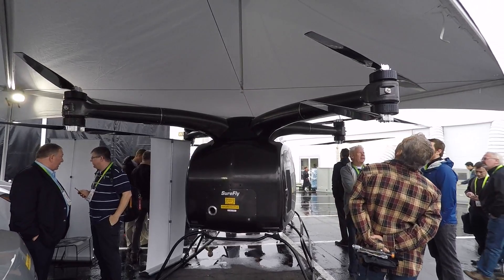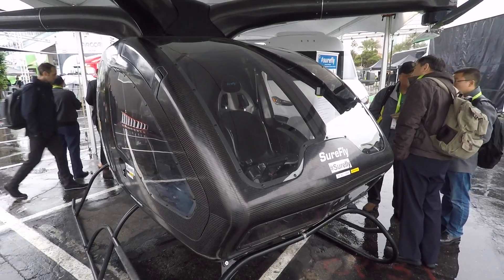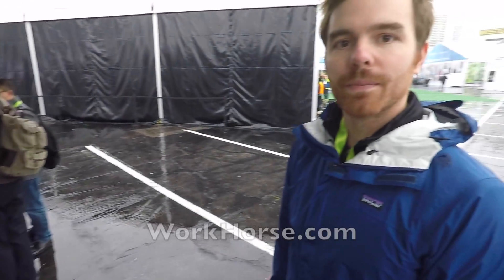Eventually it will be fully autonomous — you can just call it up like an Uber and it'll pick you up and drop you off. You don't even have to have a license. Just get in and go. You can learn more at workhorse.com.